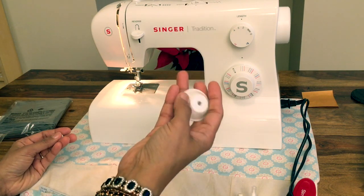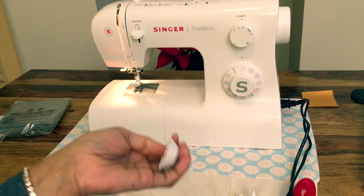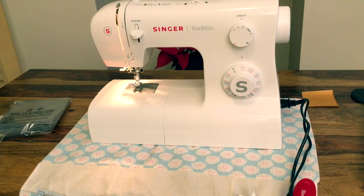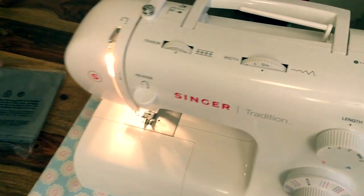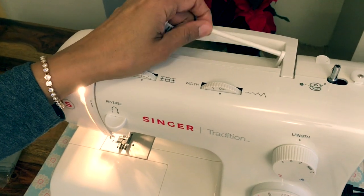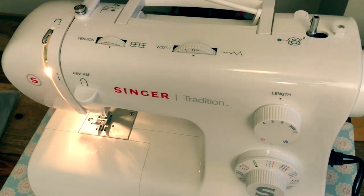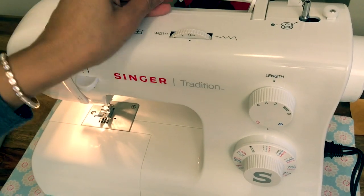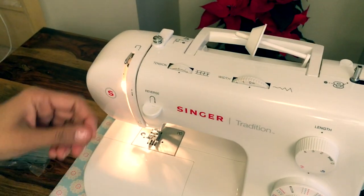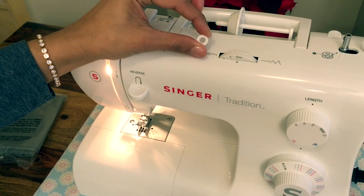Another important accessory is this thread stopper. What it does — let me just bring you over — on your machine you have your thread spindle, and when you pop your thread on there you want to prevent it from flying all over the place. You have two sizes: one for large reels and one for smaller reels.